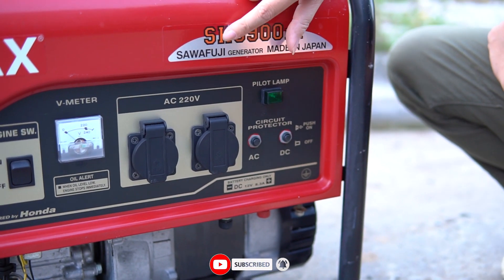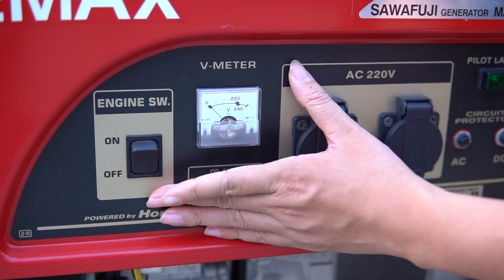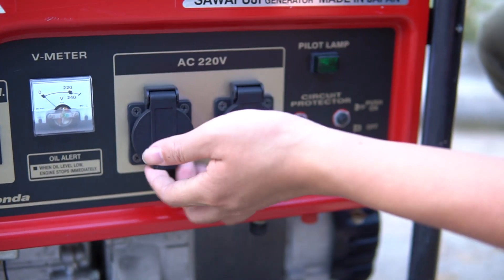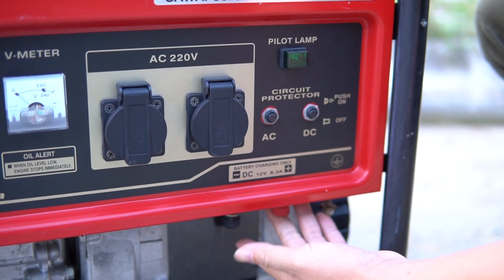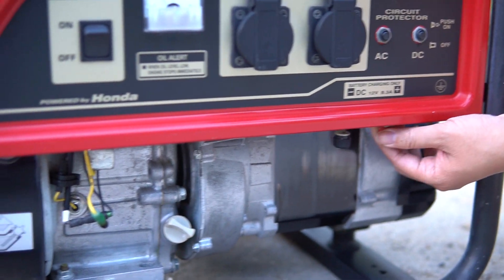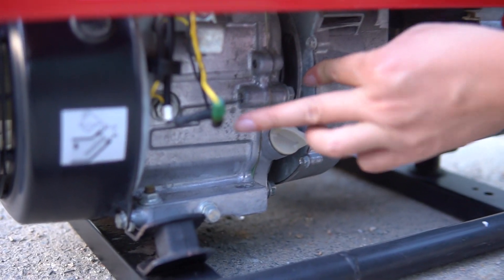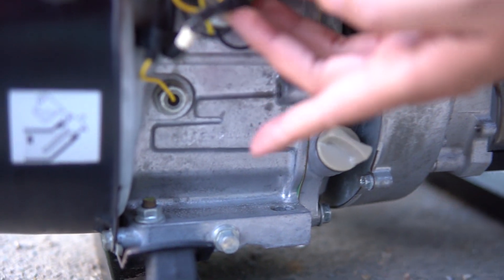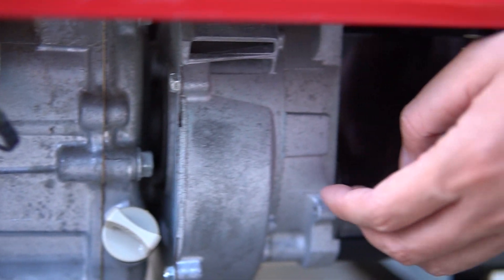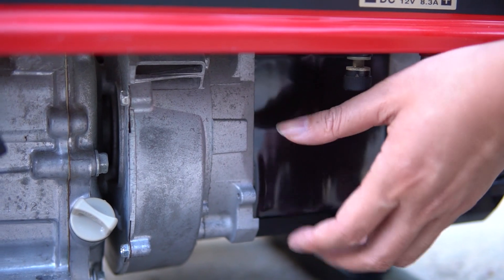Sawafuji là thương hiệu của củ phát các bạn nhé. Công tắt tắt bật máy, đồng hồ báo điện, hai cổng chống nước 220V. Hai cực điện 12V và 8.3A để chạy hoặc sạc acqui. Con này động cơ có báo nhớt, khi nhớt vơi sẽ có báo. Củ phát dòng EX là củ phát vuông, còn dòng máy trần của Elimax thì là củ phát tròn.